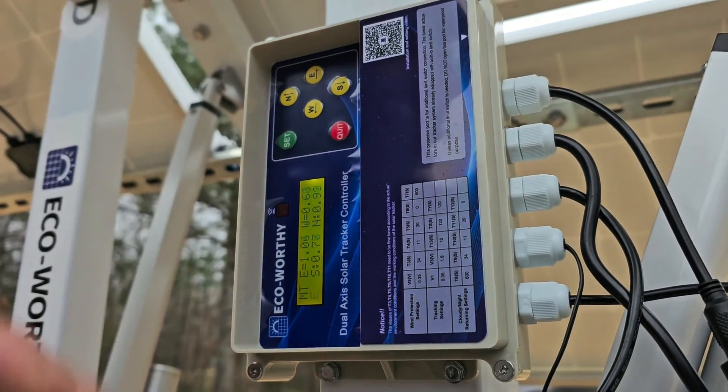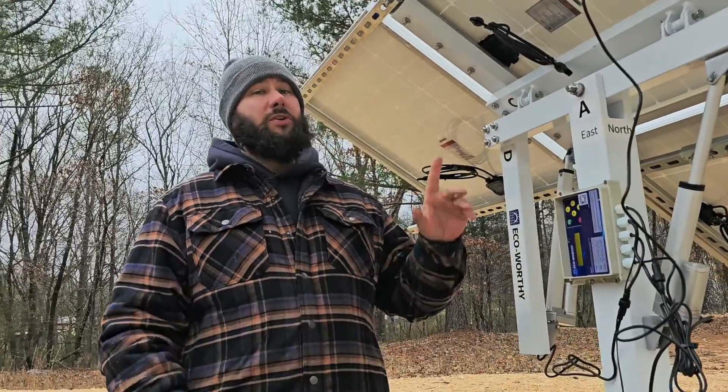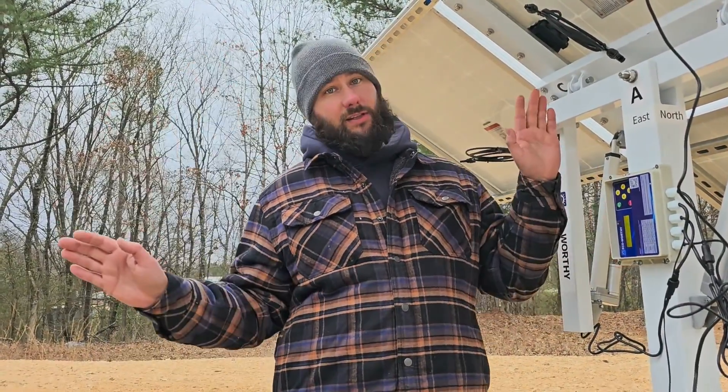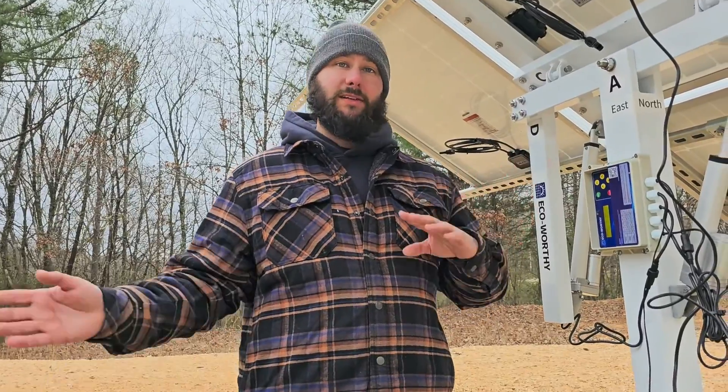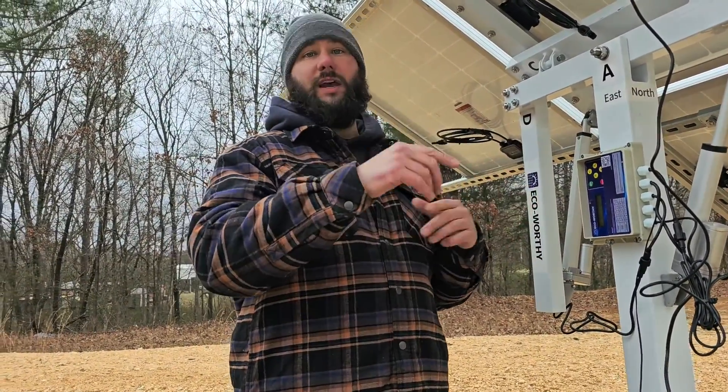The first thing you need to do is make sure that when you push east, it turns the panels to the east. When you push west, it turns the panels to the west. Push north — north. Push south — south.